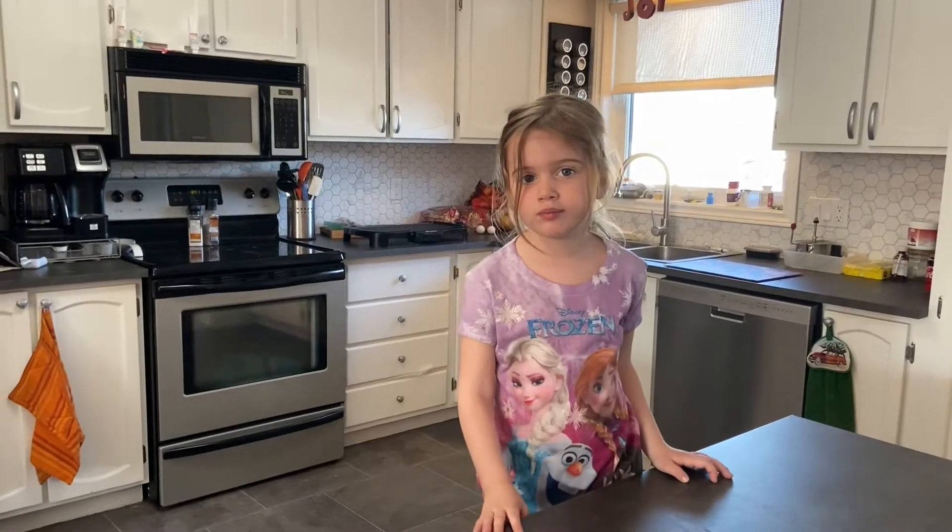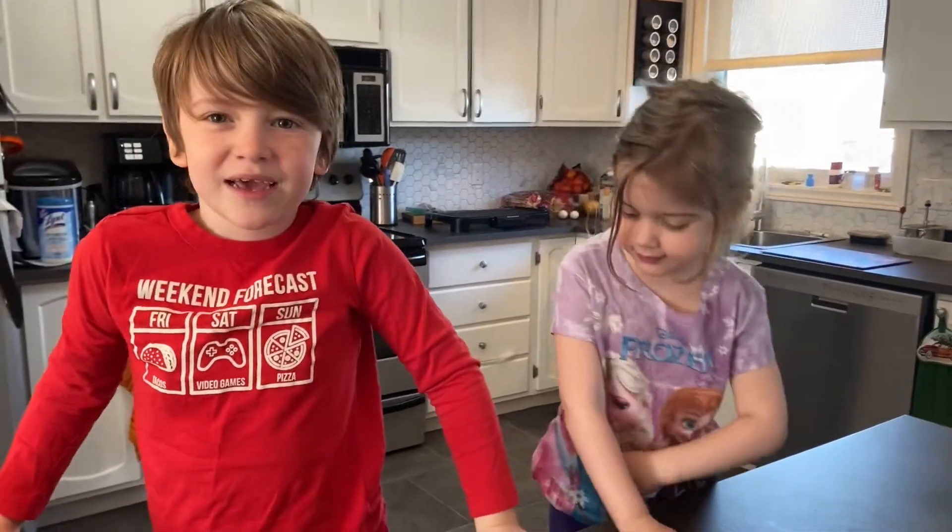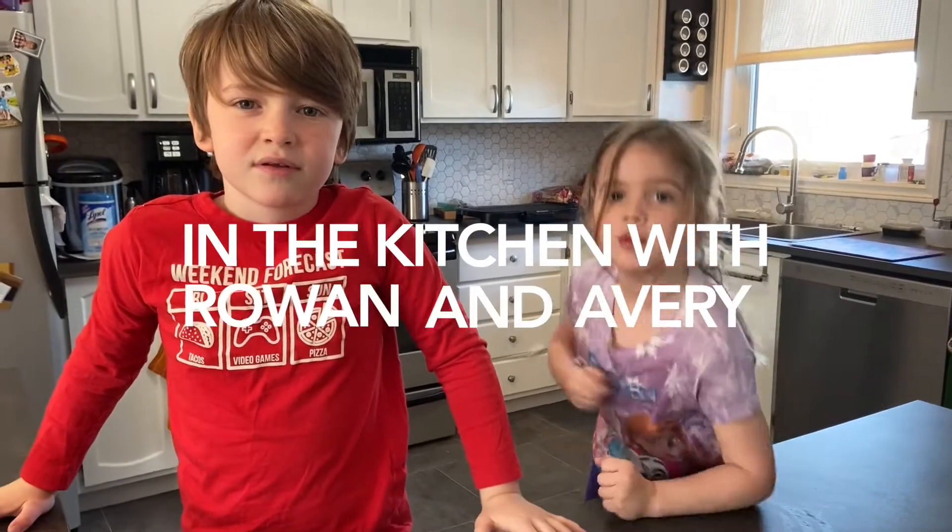Hi, I'm Avery and I'm Rowan and we're going to be making french toast. Yes, we are.